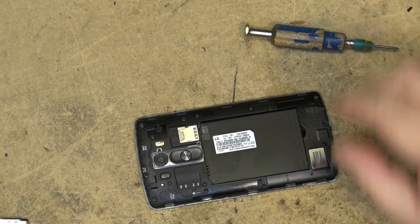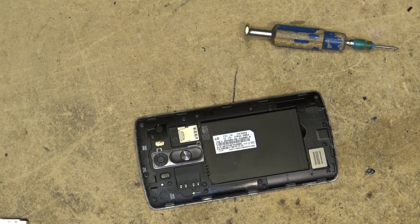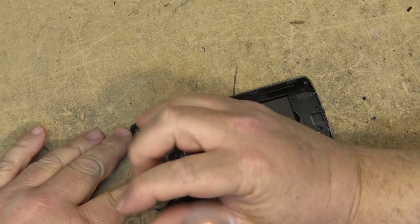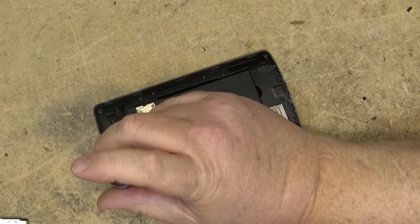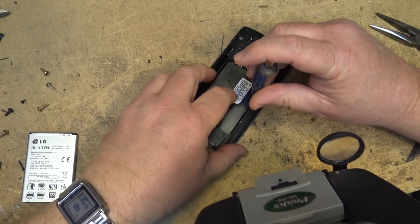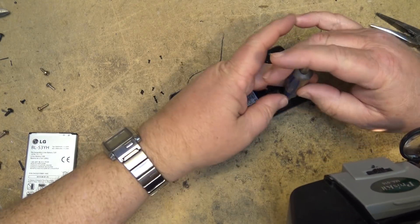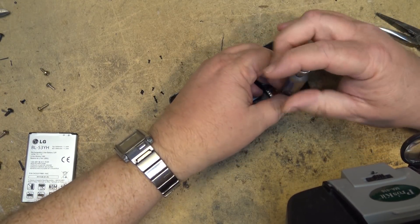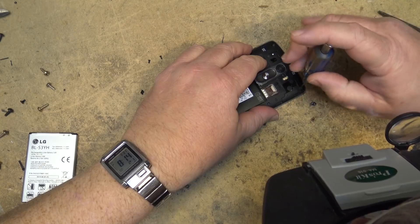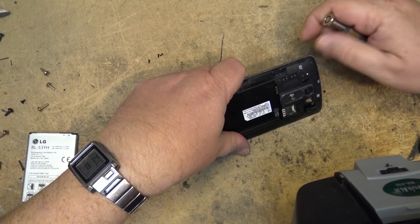This is a very common problem on this particular set. From everything I've researched, there is a small space between the SOC — the system on chip processor — and its heat sink, which can cause it to overheat. When it overheats, it can actually fracture the BGA solder connections between the board and the chip itself. I've also read that there's a connector that comes loose in here.